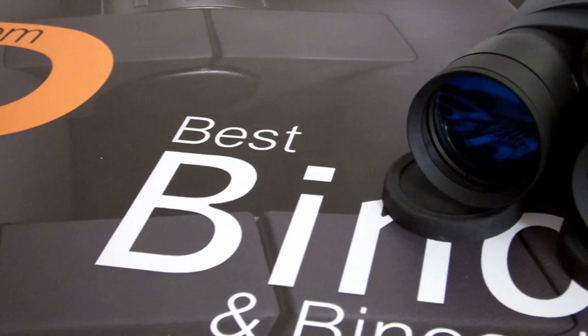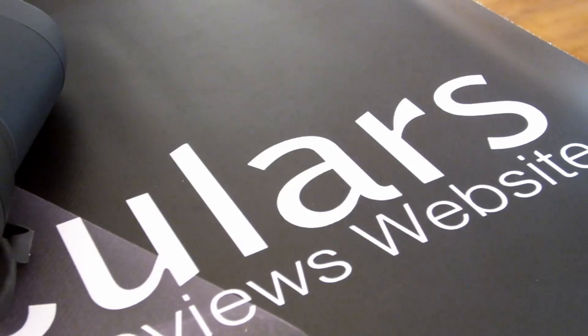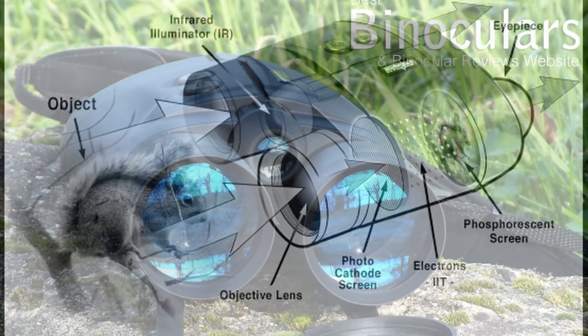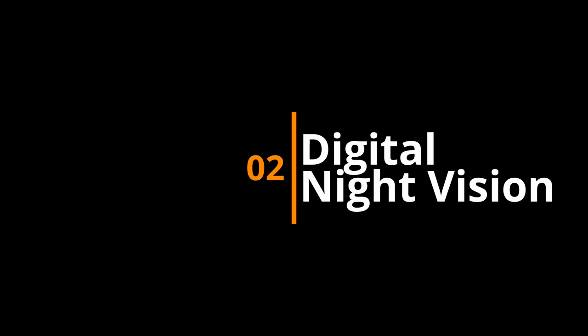So what's the alternative? Well, whilst you will need to spend a little more than the $40 it costs to buy the Night Hero, you don't have to break the bank. There are three main options available. Firstly, you get the traditional devices that collect the available light in the form of photons. These are then converted into electrons, amplified and projected onto a phosphor screen. The second and generally cheaper option is to use a digital night vision device. The advantage here is that not only is it often less expensive than the phosphor screen devices, but it makes it much easier to record what you are looking at.